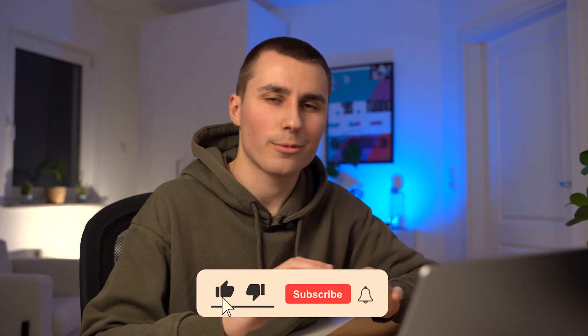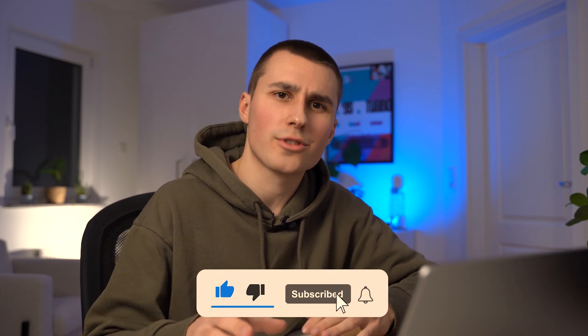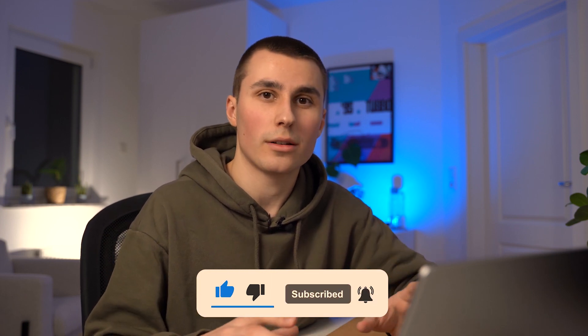I know some of you are interested in real export times from this machine, so I'm going to put the export time for this video in the description down below. And while you're down there, hit that like button — I would really appreciate it. Also consider subscribing, that would really help me out.